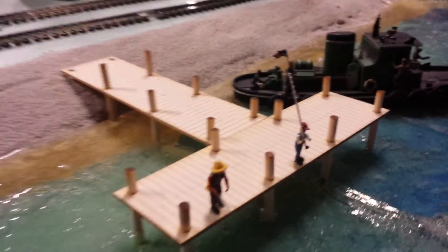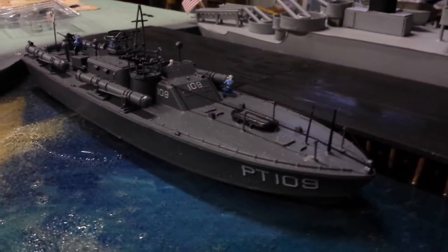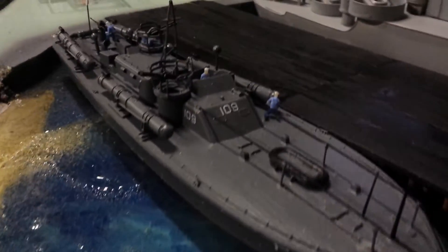Added a dock, father and son, a tugboat, start of a Navy station, and my 3D printed sailors.